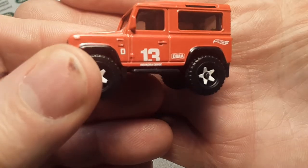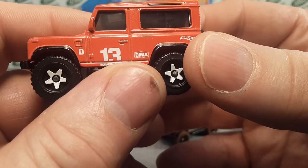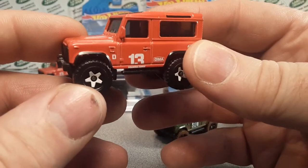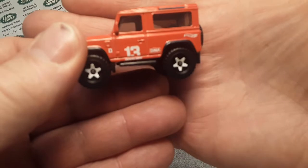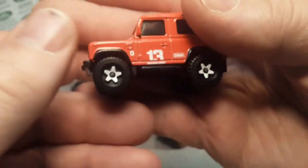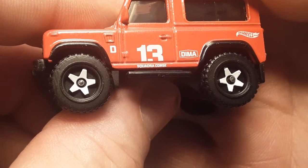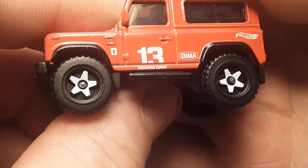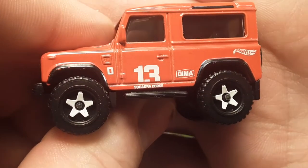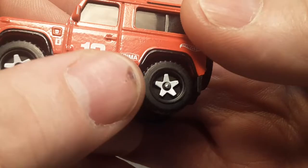On the other side, we have number 13. As far as I know, Dima is the guy at Hot Wheels that designed this little truck — took it from the real thing and put it into scale. On the bottom there, there's a race course name — something like 'squandra course' — I'm not sure how to say that. If you know, write in the comments down below. D is obviously for Dima there.